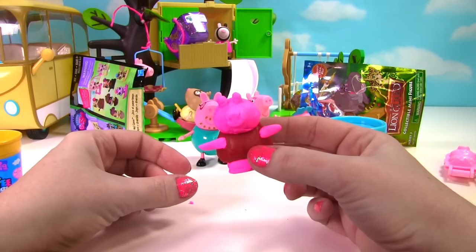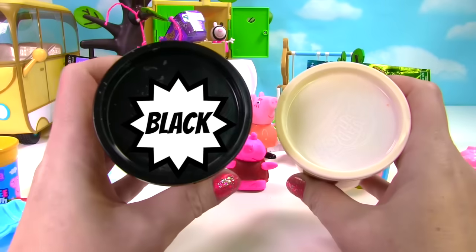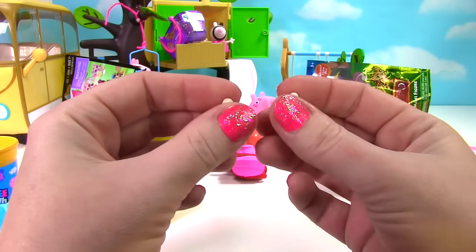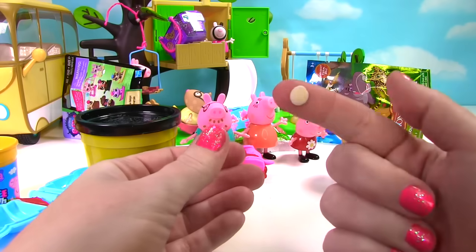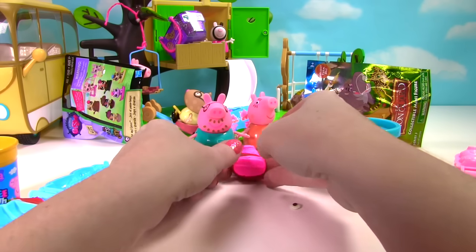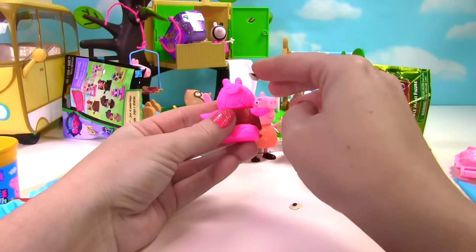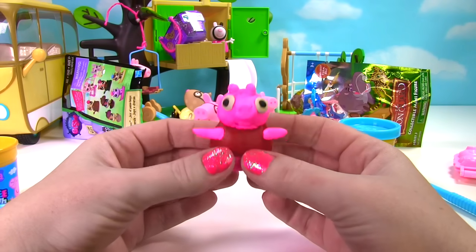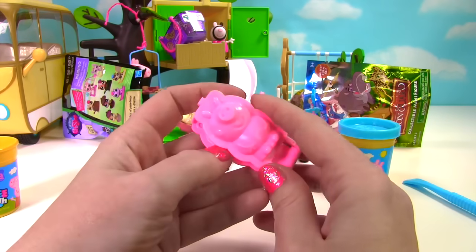And now she just needs her eyes. We need black and white play dough for her eyes. And now we have Peppa with very big eyes. Let's make a little George.